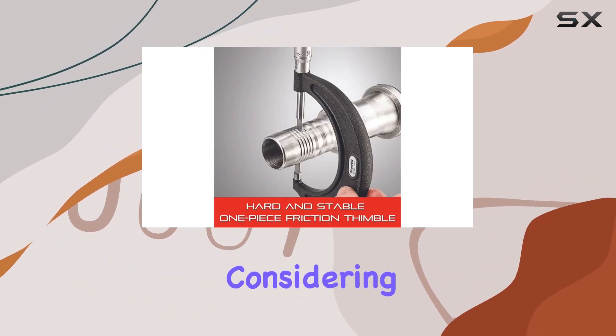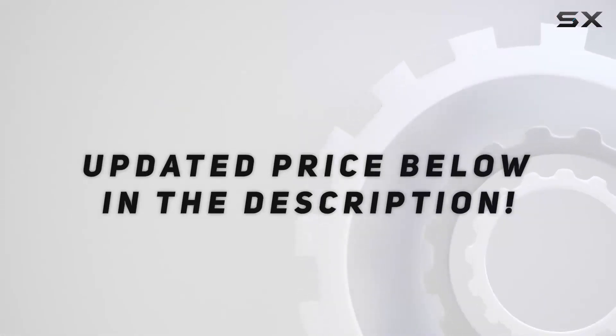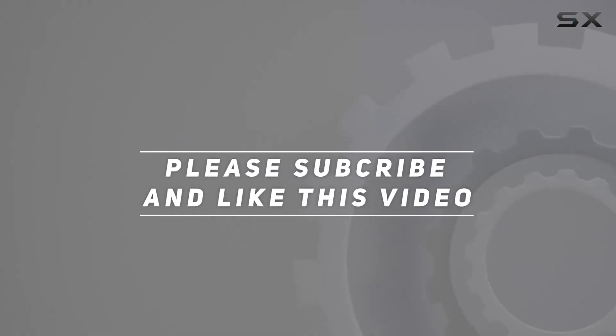Whether you're a seasoned professional or a DIY enthusiast, the Starrett micrometer is a tool worth considering for your kit. Check out the video description for updated pricing, and thank you for watching.